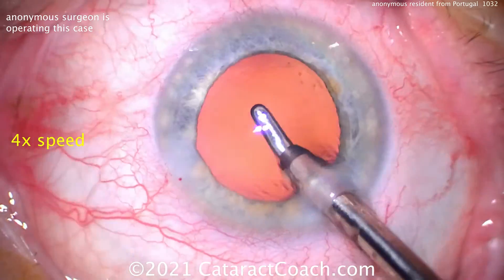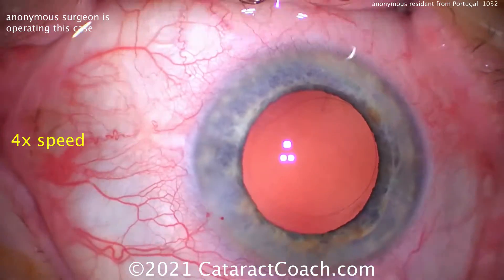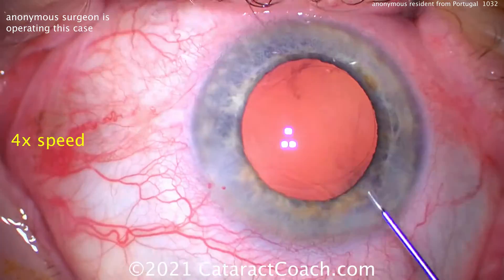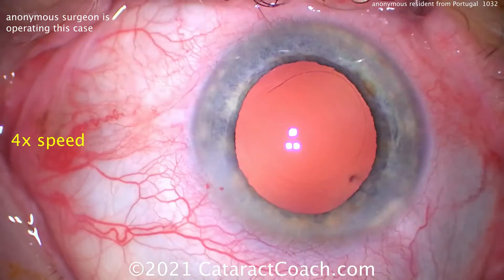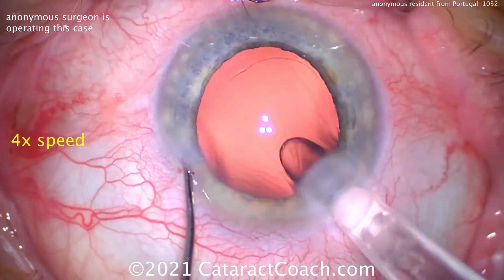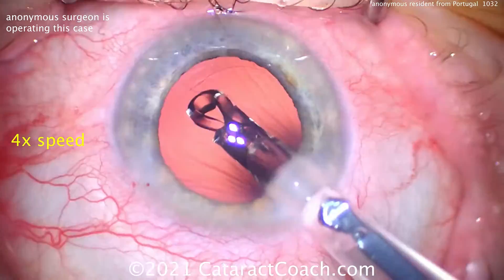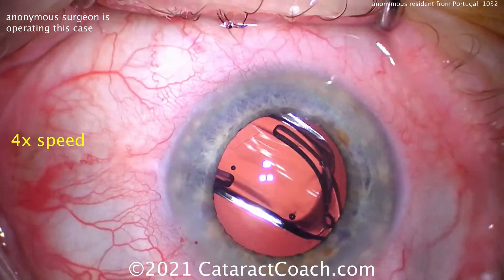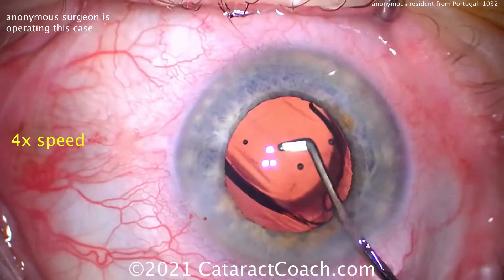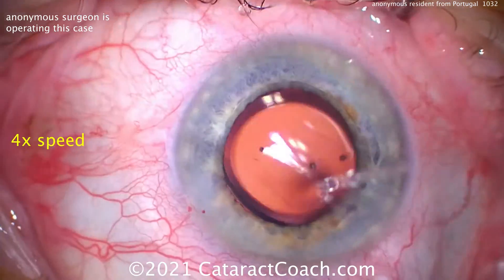Let's see what we're going to do for the lens choice. Here comes some viscoelastic filling up that capsular bag, and here comes the lens — looks like single-piece acrylic, hydrophobic acrylic. Looks good going in the bag. Maybe that AMO Johnson & Johnson Tecnis lens, monofocal.